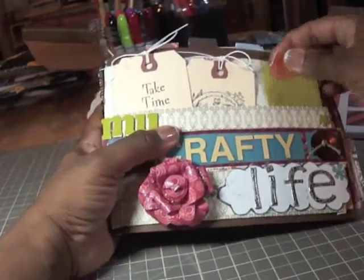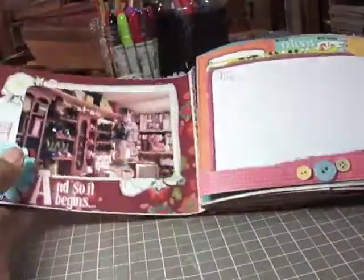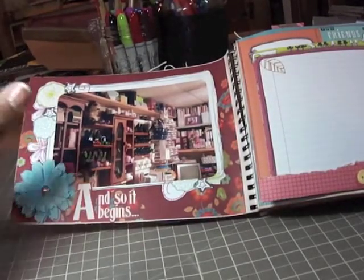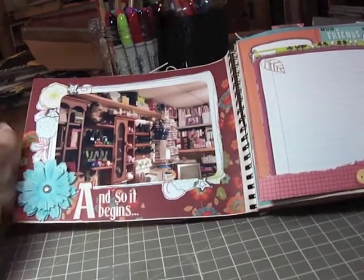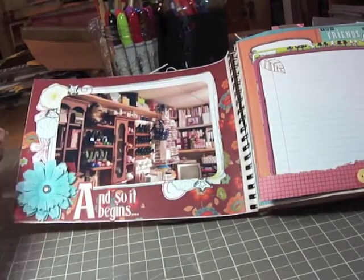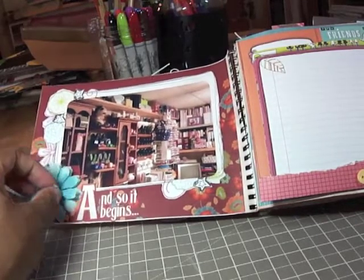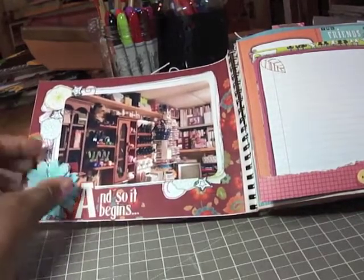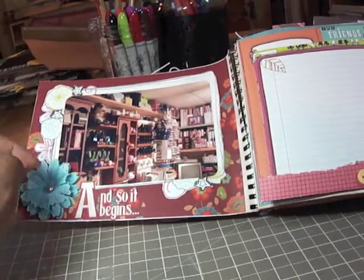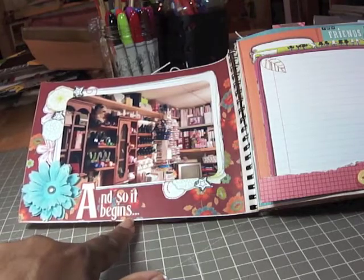This is the cover of the Strathmore drawing pad, and when you open it I've already added some pictures — this is a picture of my craft area, my studio, my craft room, my craft space, whatever you want to call it. Behind there is some of that Best Occasions paper and this is just a little flower I made, one of those fabric kind of flowers you can pick up at the craft stores, with a tutorial online on how to make that. Here is a print and cut that I did with my Cricut Imagine that says 'And So It Begins.'